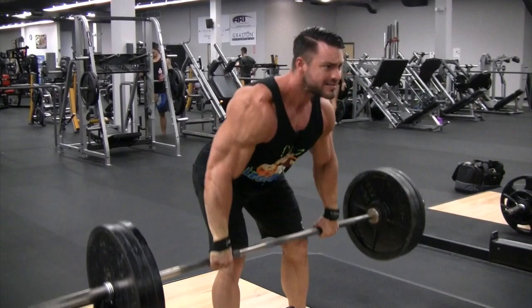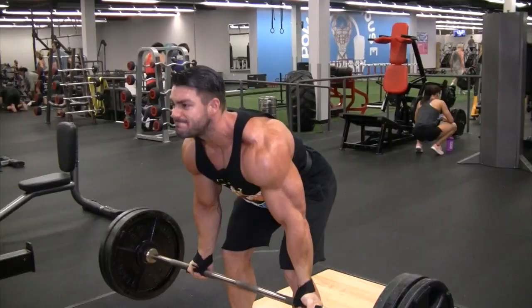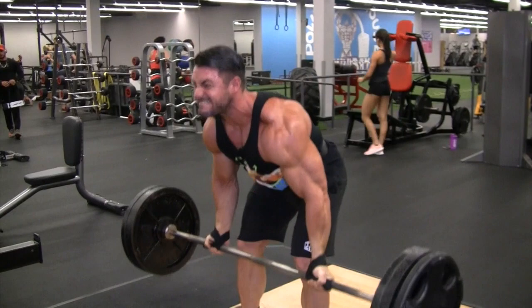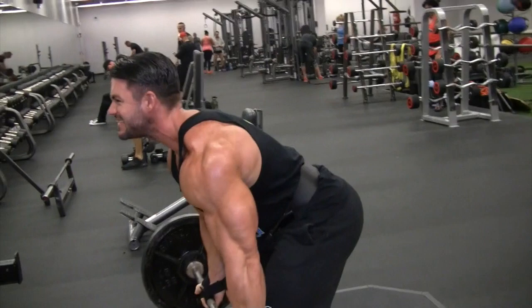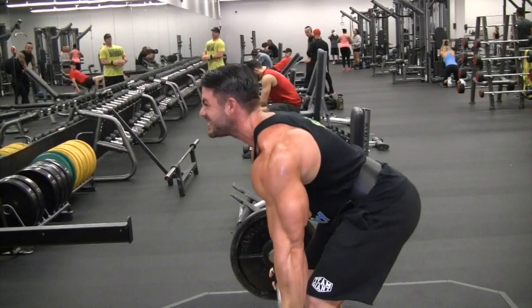I'll usually do a couple sets at the heavy weight, and then I go to my stronger area, which is underhand grip, which really helps target a little lower on the lats. Today everything was feeling a bit heavy. I started to feel it in the lower back, so I dropped the weight — you've got to listen to your body — and did a few higher reps to finish and really burn those lower lats out.